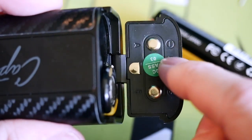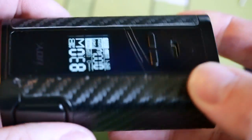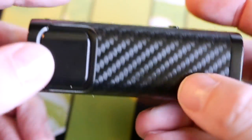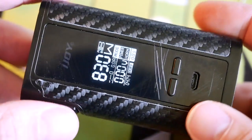As far as the resistance goes, my iJoy Captain functions as it's supposed to. It's also super easy to get the batteries in and out — they just slide in and out, the sled is clearly marked negative and positive, it closes neat and cleanly every single time, and it powers on every single time.